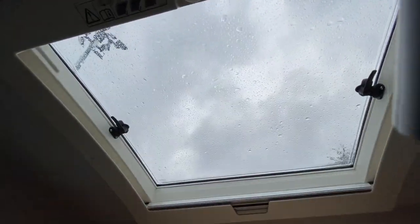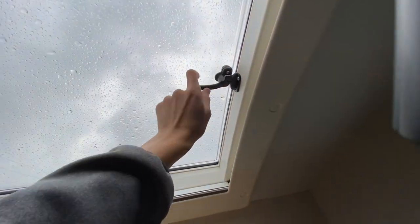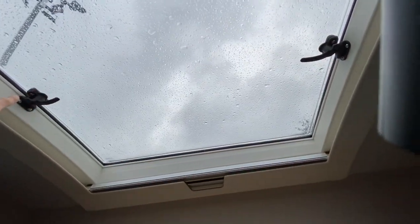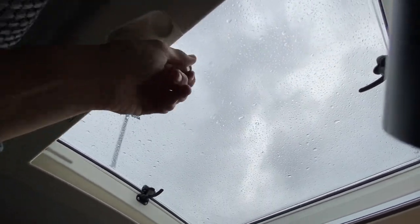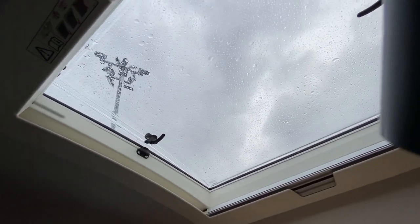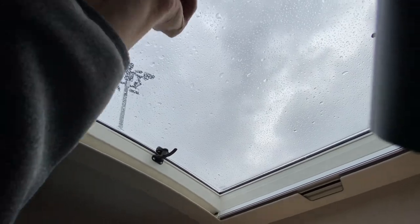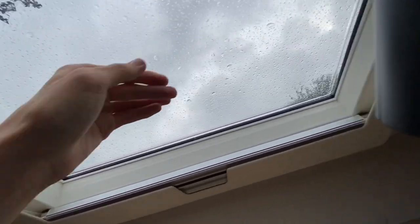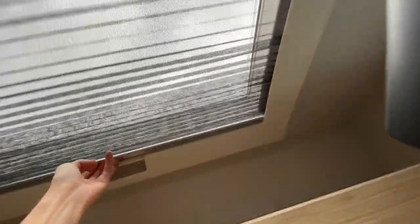To operate the large roof light above the cab, push the buttons in and loosen the latches on the window, then at the top you've got a winder so you can wind it open. Please make sure when travelling it is shut because it isn't a sunroof — it must be shut. All skylights and windows must be shut when travelling. You do have a fly screen and blackout blind on there.